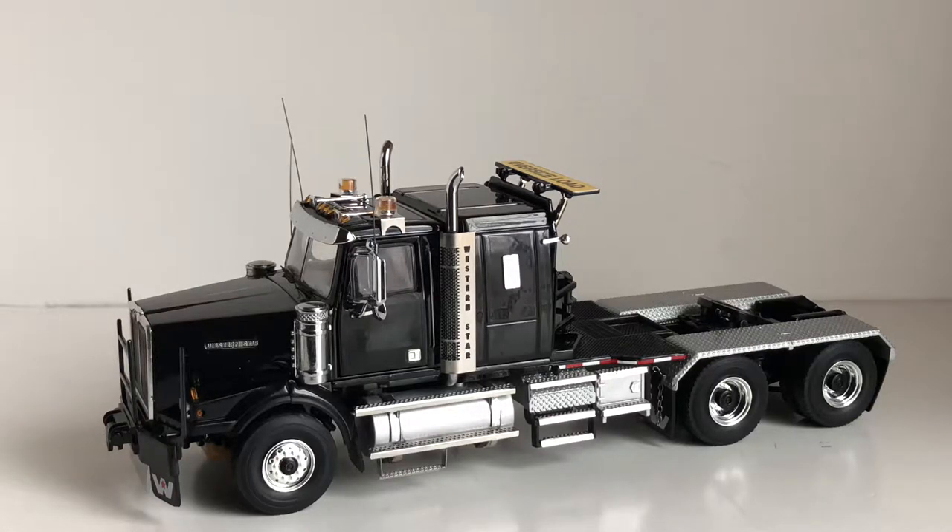For today's review we are going to take a look at the WSI Western Star 4964 heavy haul tractor in 1/50th scale. This model was recently re-released by WSI. The original release only came in silver or with the Mammut set. In the new release you can get it in three different colors: black, red, or white.